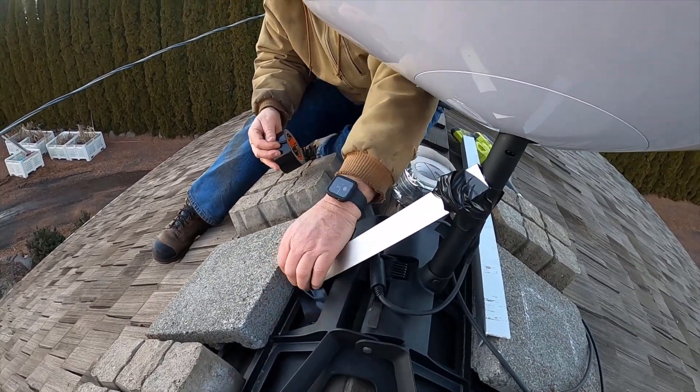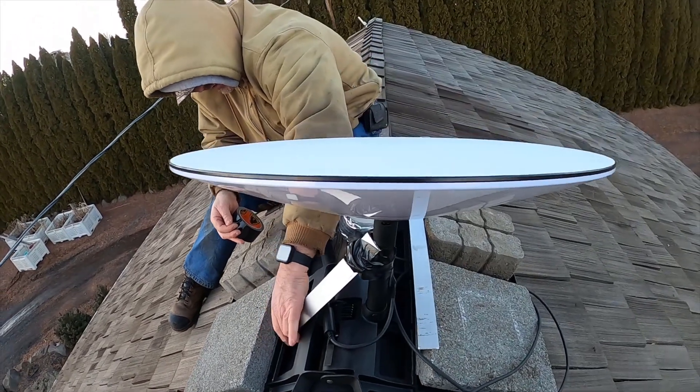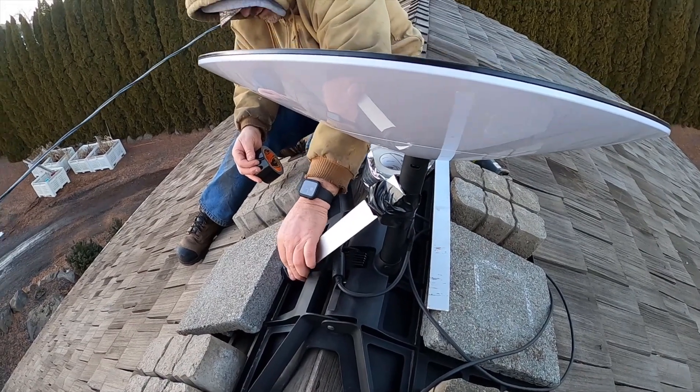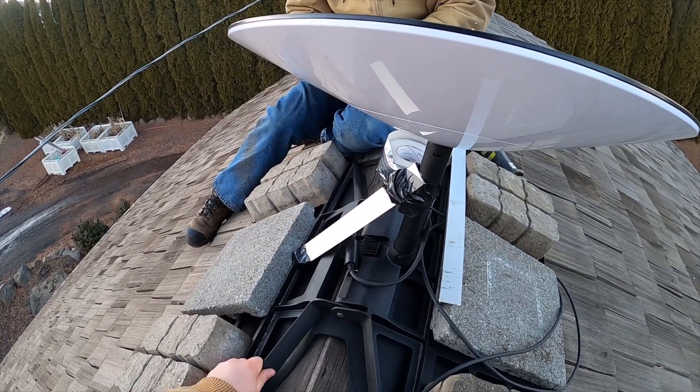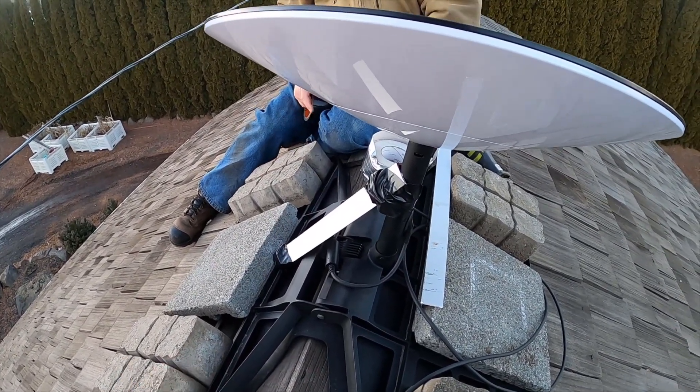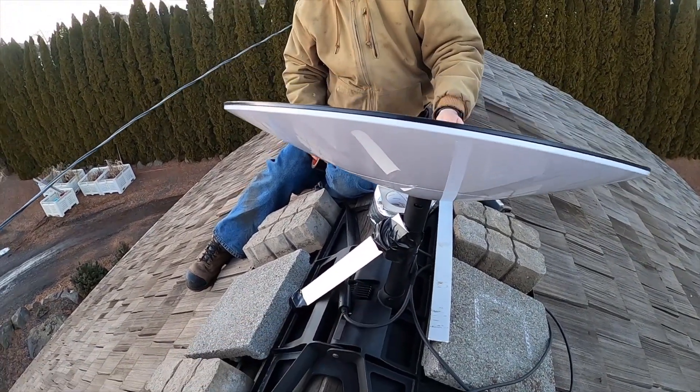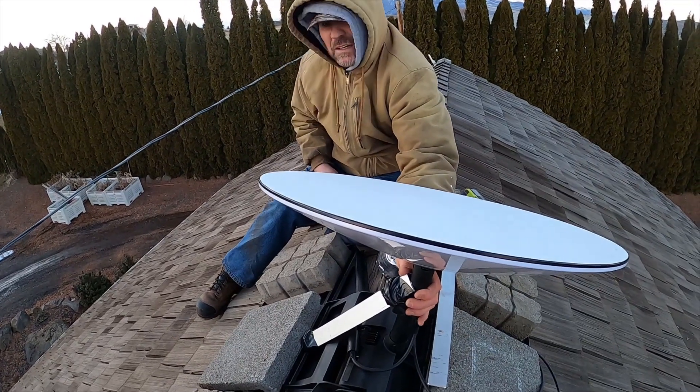I wonder what they're going to be able to do for people that have this in high wind areas. Whenever they first released this ridgeline roof mount, it said not for high wind areas, but I thought it was because of the base moving. This base doesn't move — it's this part right here that was causing it to actually move. Now that's stable.